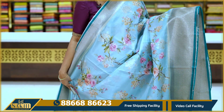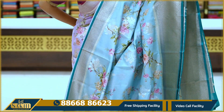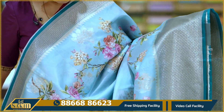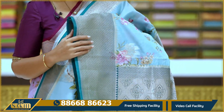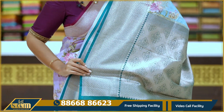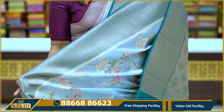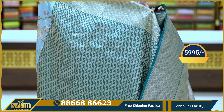Next: aqua green with dark green combination saree. All-over printed floral jaal with booties. Two sides with floral borders and cross lines. Pallu with khaddi pineal floral booties and contrast blouse. Price: 5,995.